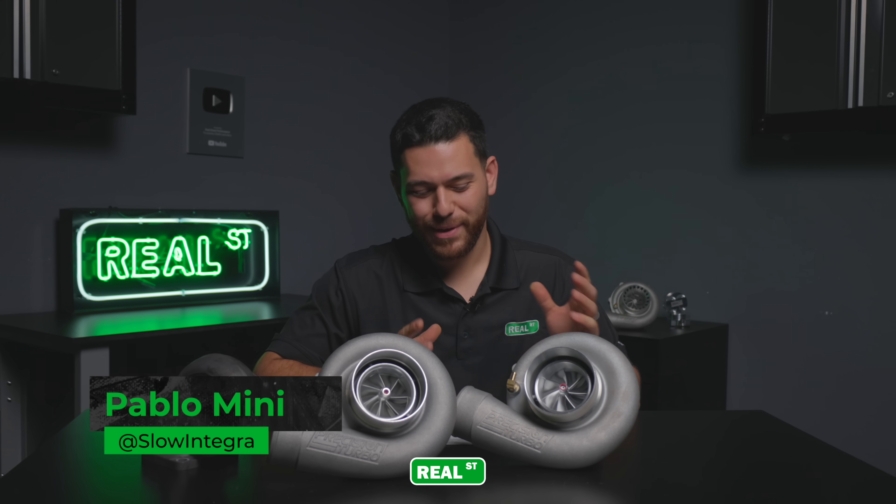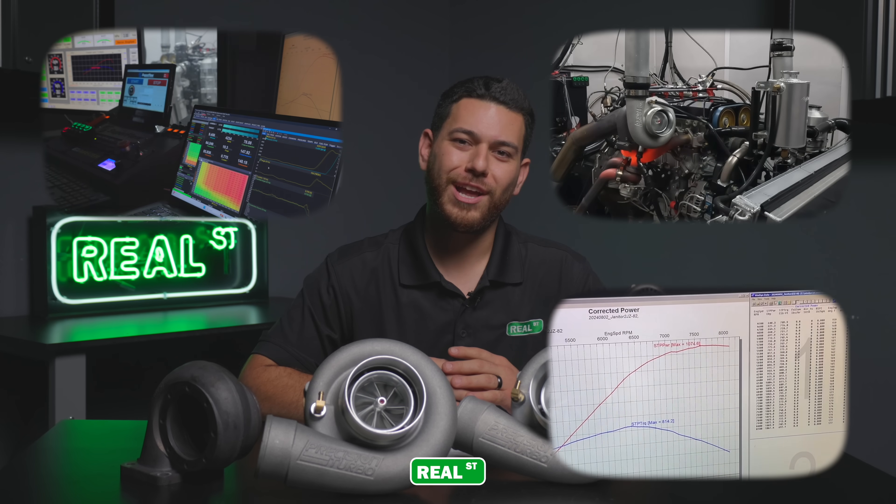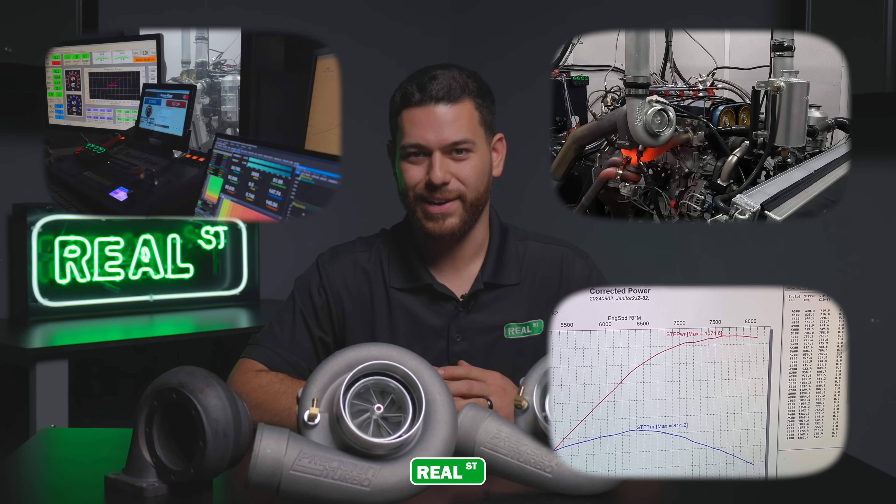Hey, it's Pablo from Real Street Performance. Today we have the all-new Precision next-gen 6870 Turbo. We put it on our engine dyno and we have the results to show you exactly what we found out.